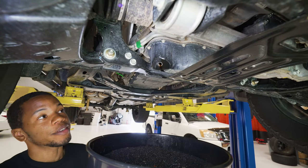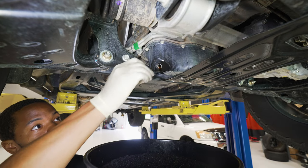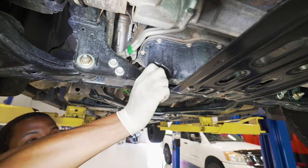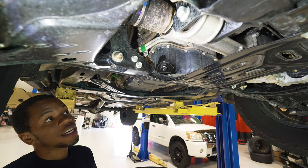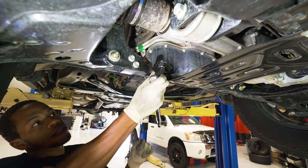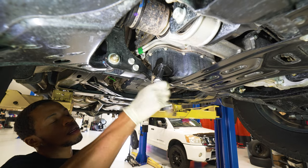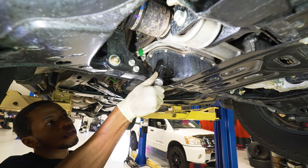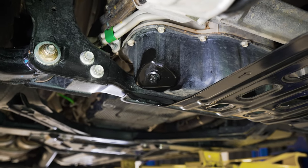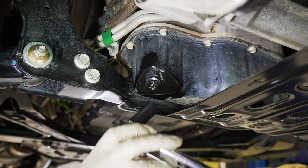When the flow stops, or whenever you get to about this point where it's just kind of dripping, we can go ahead and replace the drain plug. Now that you have your factory drain plug back in the pan, we're going to go ahead and tighten it until the crush washer is flat. Now that you have that crush washer closed down a bit, we're going to go ahead and torque it to about 25 foot-pounds.